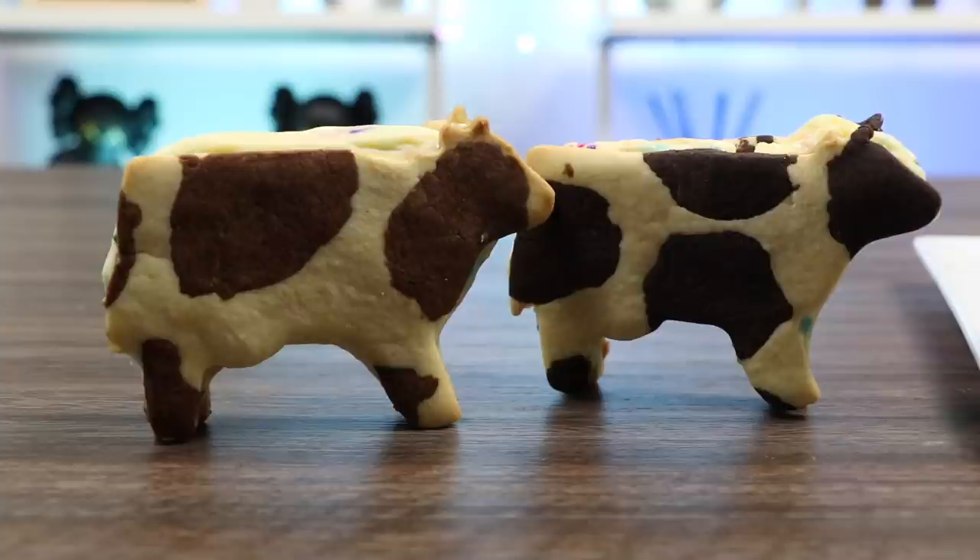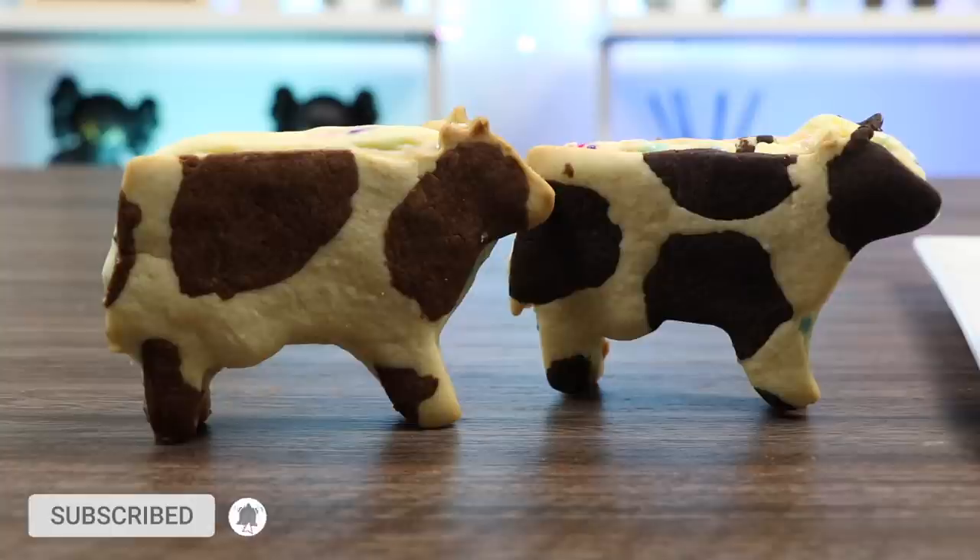Just kidding, they're not Wagyu. Tried to be all fancy. But we will be making cow cookies! Before we jump into it, if you're new to this channel, be sure to hit that subscribe button and turn on that notification bell so you don't miss any awesome videos!